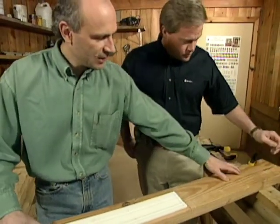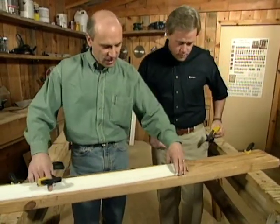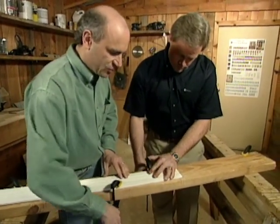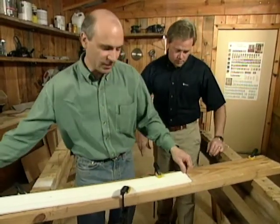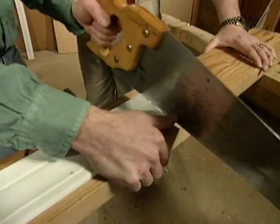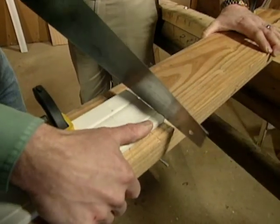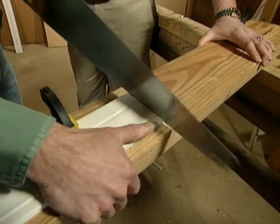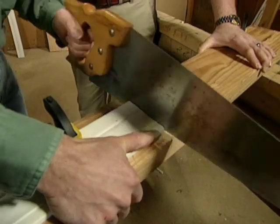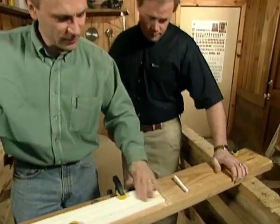The trick is to clamp a scrap two-by-six to a pair of sawhorses, then take your molding and clamp it in place. The two-by-six will provide support for the molding so that as the blade goes through the waste piece, it'll be supported. Use long, straight, smooth strokes, cutting all the way through the molding and partially into the two-by-six scrap. The result is a nice clean cut with no splintering. You can also use this technique for cutting floorboards, lattice molding, or almost any kind of small piece of wood.